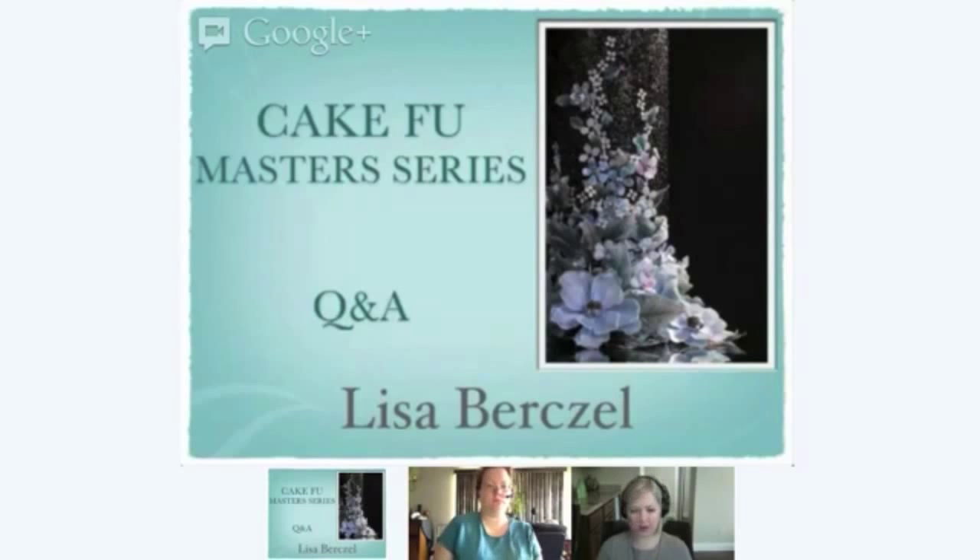Veronica asks: can you dry brush it with petal dust, or use vodka plus petal dust to color it? I have had students tell me they can dry brush, but it's not a technique I use a lot because I have my Grex airbrushes and I really like to airbrush. As far as mixing petal dusts with vodka and painting, yes it can be done, but I would restrict that to accent work. If you took a molded flower piece or a leaf and dipped it into a vodka and petal dust mixture, it would disintegrate because of the alcohol content.